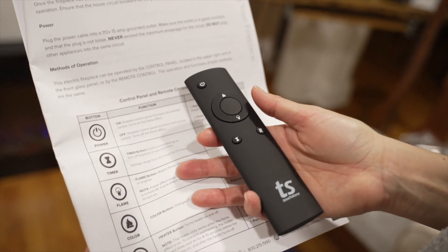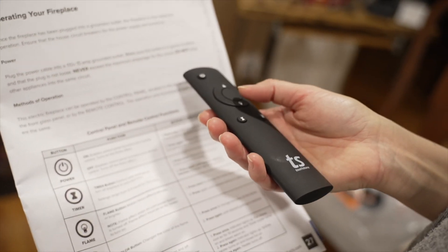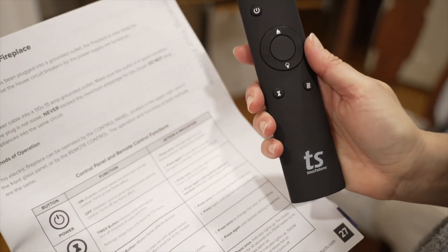It's pretty easy to match them up and understand: one is to change the color, one is to change the flame height, and there's a timer, heat output, and just the power button. So that part was pretty helpful.